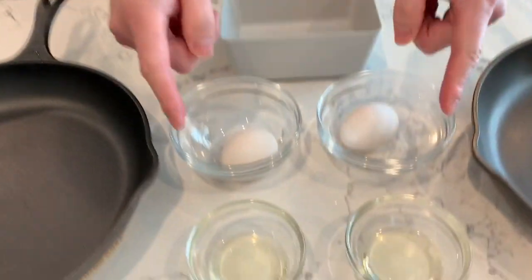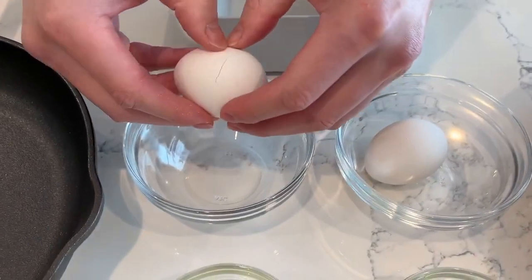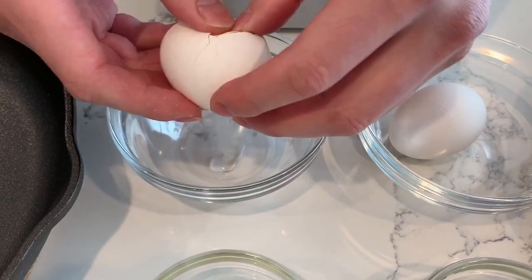I'm going to do the egg test for both skillets at the same exact time, so I want the temperature of the pans to be the same. I'm going to put them in the oven at 350 degrees for 15 to 20 minutes and then put them on the stove at medium to low heat. Then I'm going to add my oil and add my eggs, which I'm going to crack into these containers.